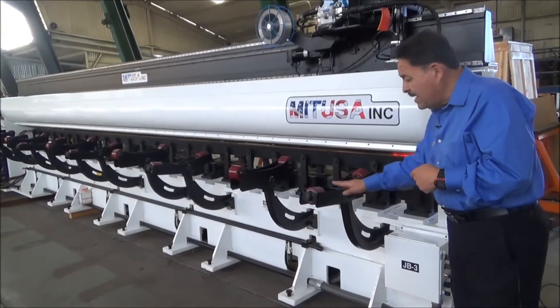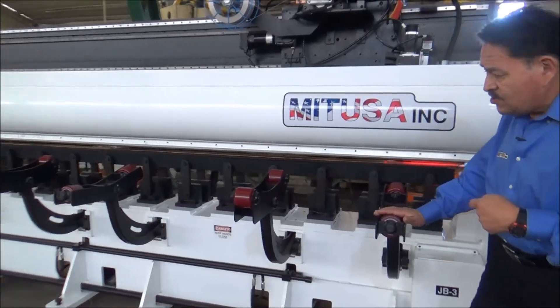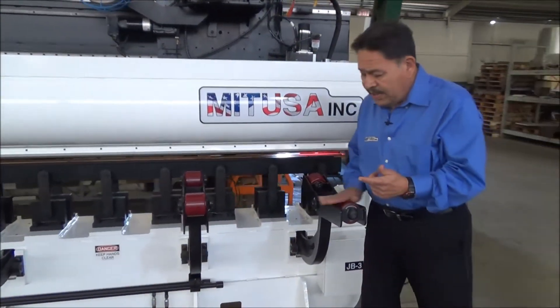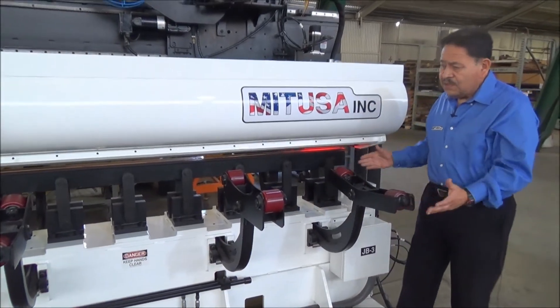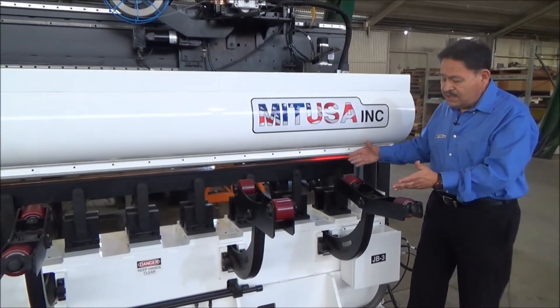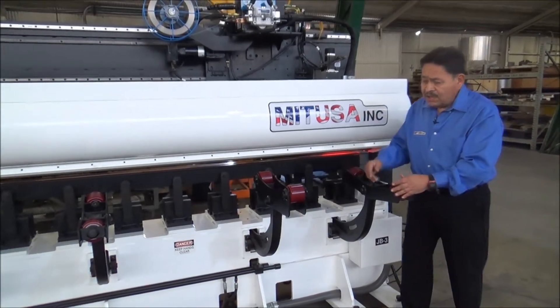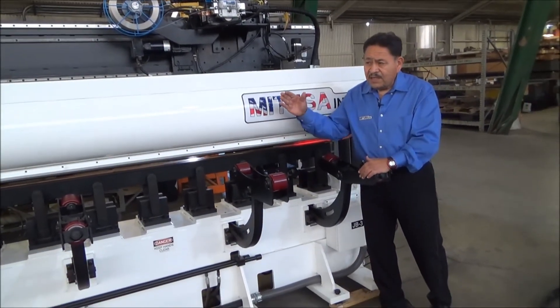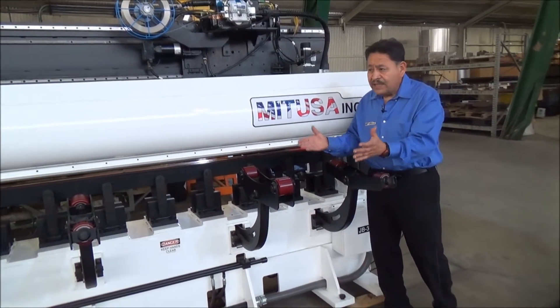Here on the side we have some roller arms. These roller arms are designed in two ways: we have the feeders and we have the rotators. The feeders allow us to load the tube onto the machine and push it into position, and the rollers allow us to hold the tube and rotate it to orient it in the direction we want our weld.